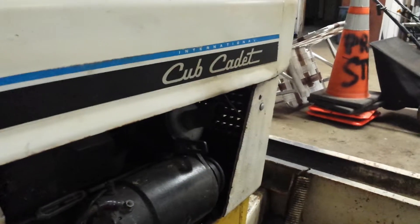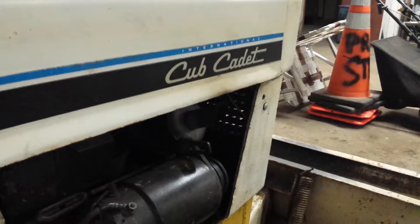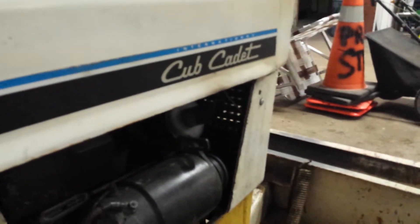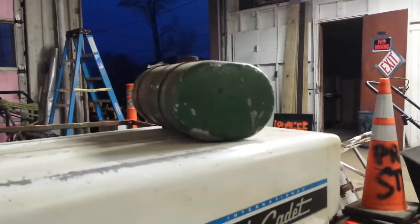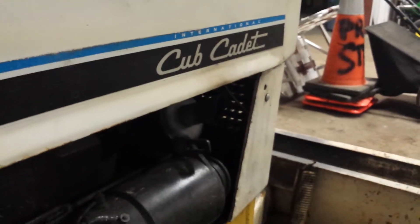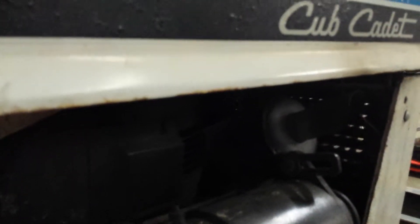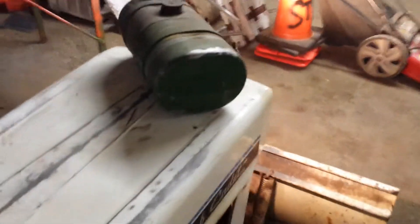I'm going to rev it up. This has a 14 horse puller, K321A engine.